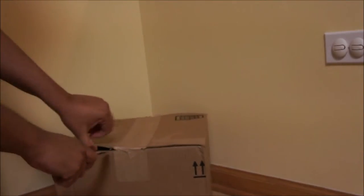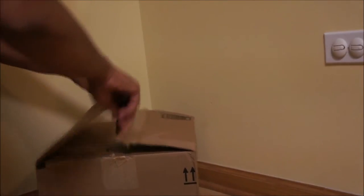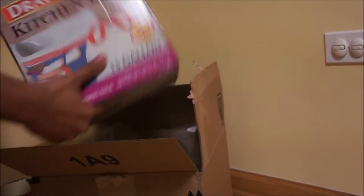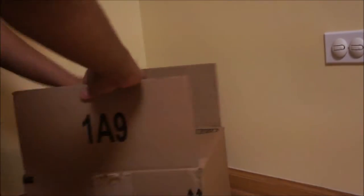I am unboxing the Kirkland Drawstring kitchen bags. This is a box of 200 kitchen bags. Each bag has a 13-gallon capacity.